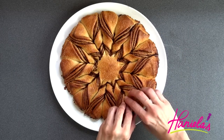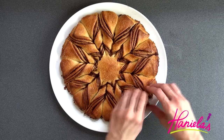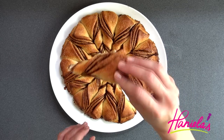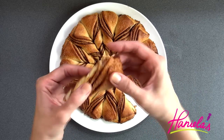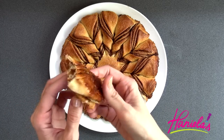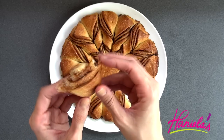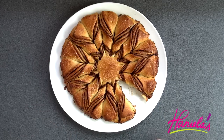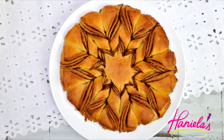Now it's time to taste. I absolutely love how this turned out. I love anything cinnamon and I also love layered desserts, so two of my favorite things in one — what's not to love? What's also great about this bread is that you can make it savory: use pizza dough and make a pizza star. It's perfect for a dinner party and you can have a little dip on the side.